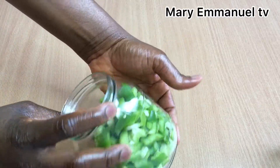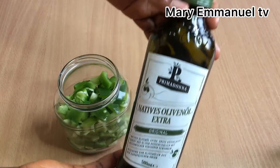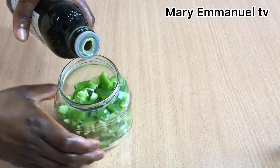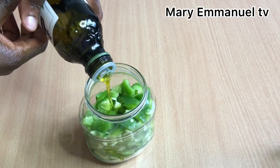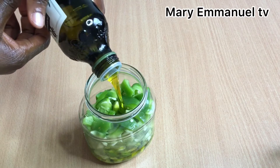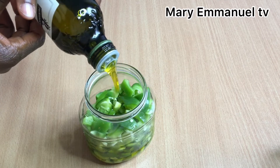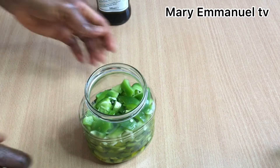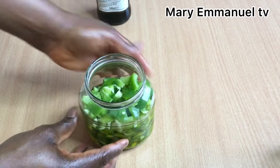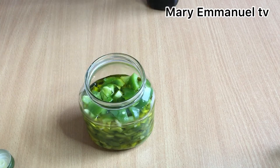Now that I'm done cutting the green pepper, I'm going to add my olive oil — you can add any oil of your choice. I'll make sure that the olive oil covers the green pepper so that it will soak well. I'm going to add more because it has not fully covered the pepper.